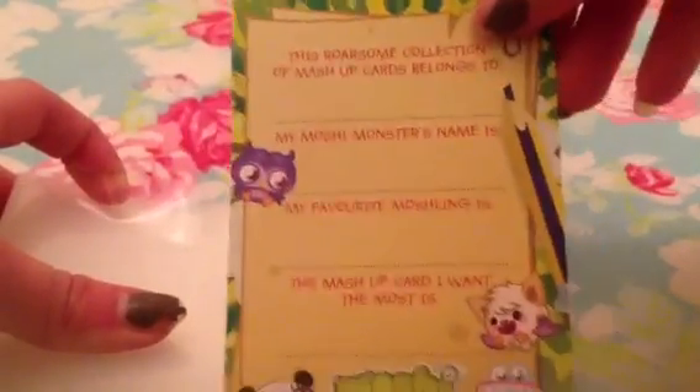The next free gift is the Moshi Mashup Mini Collector's Binder. So you get this little card and you fill in some things about yourself — it's just the Moshi Monsters collection and you slot it into the front of the book. And then you have a mini little book for all of your mashup cards, which I really like, because then when I take my mashup cards out and about to trade with people, I have somewhere to keep them.